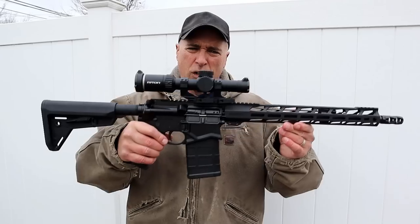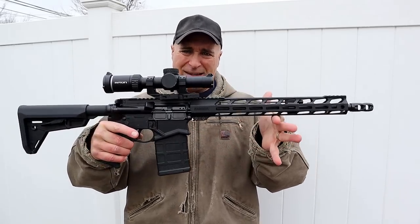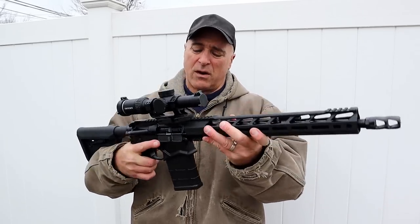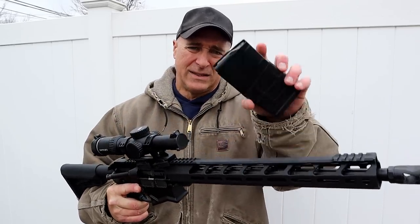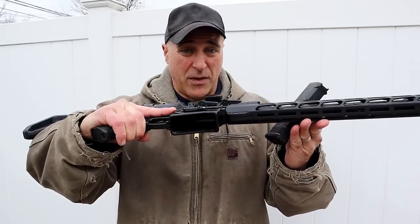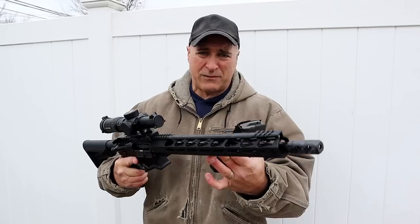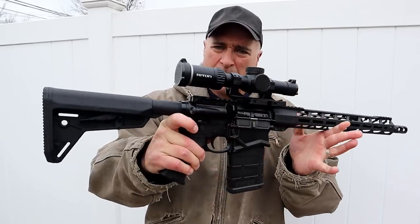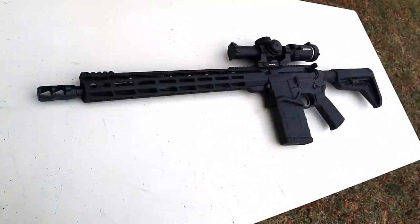Thanks for checking in. Today we're looking at the new Ruger SFAR — Short Frame Auto Rifle. Looking at it, it appears to be the size of any modern sporting rifle chambered in 5.56, however this is chambered in .308. The only noticeable difference is the size of the magazine and the mag well. Other than that, it is very small, very compact, very lightweight — just over six pounds with the SFAR.